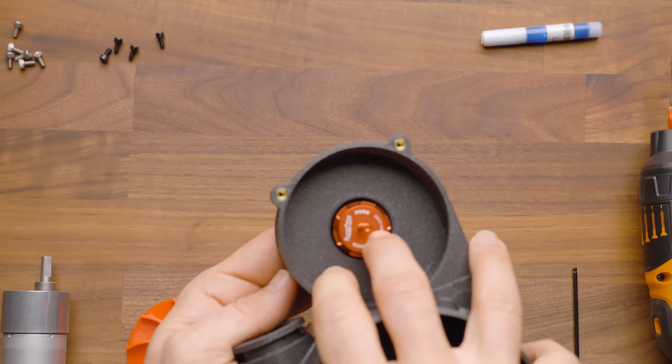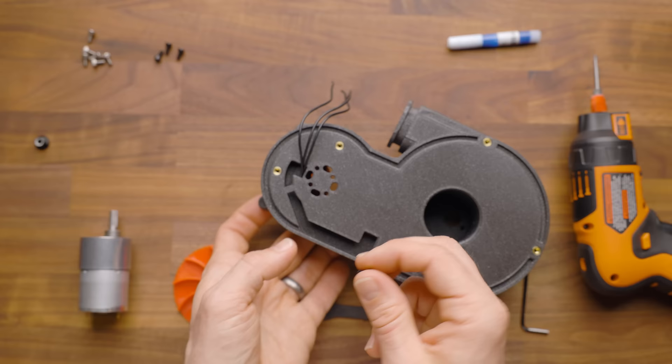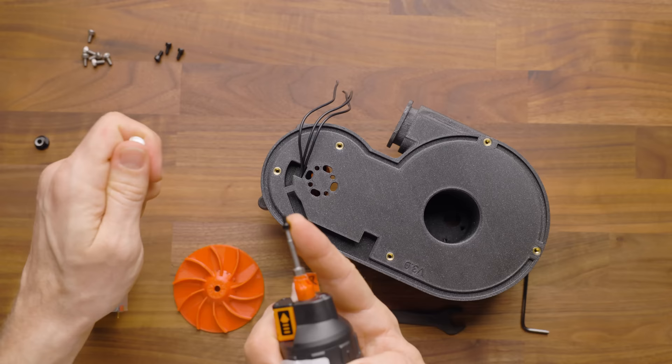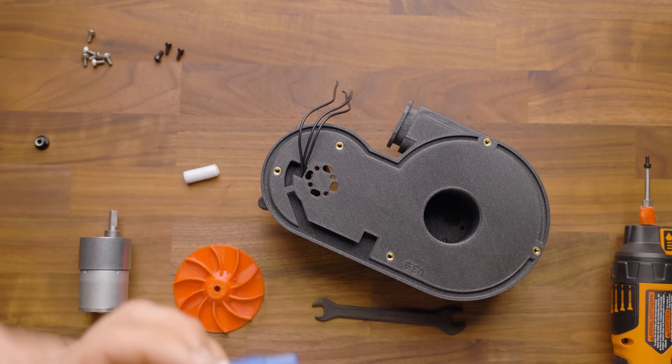Then you're going to flip this back over, hold this with your finger, and take your four black screws and install them in the four holes there. Because this motor moves around a lot and has a tremendous amount of torque, we are going to recommend that you put threadlocker on it. I'm going to go ahead and use my actual driver tool. We use slipper clutch ones, so if you ever get one of these, buy one that has adjustable torque.